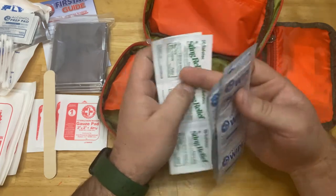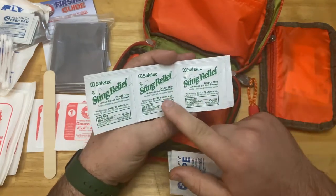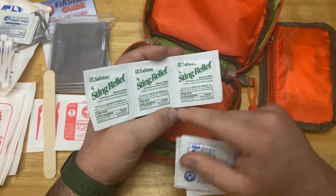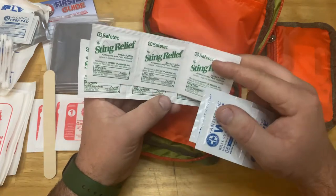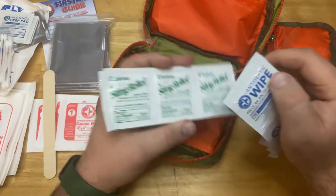We have six sting relief pads. If you've ever been stung, you know that can get very irritating, so these definitely help alleviate some of that pain and irritation. They contain alcohol and lidocaine.